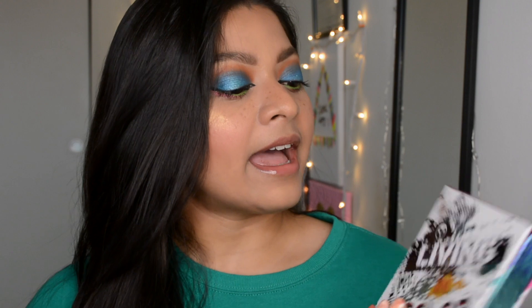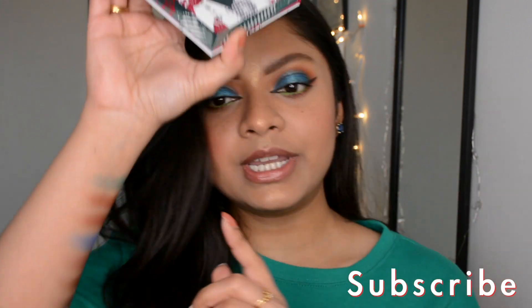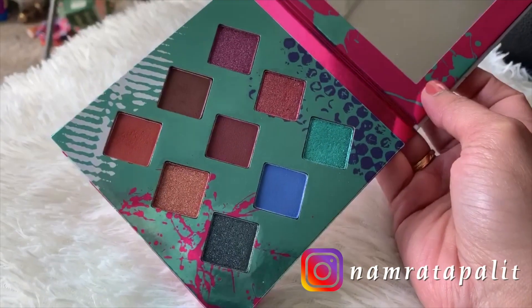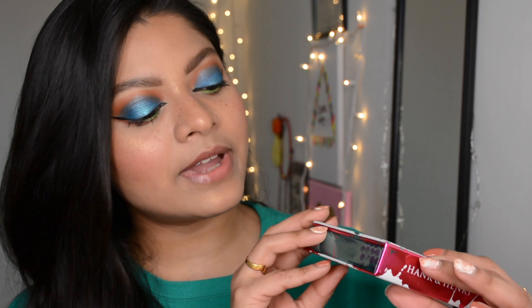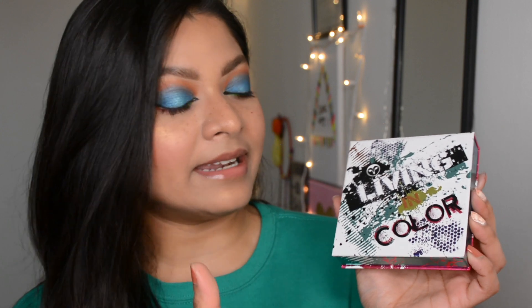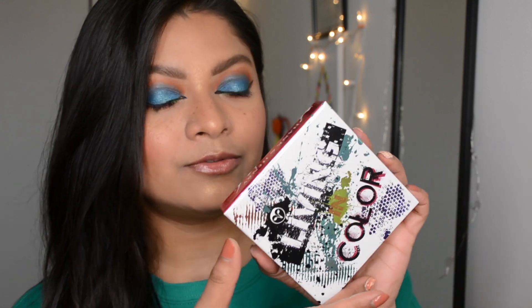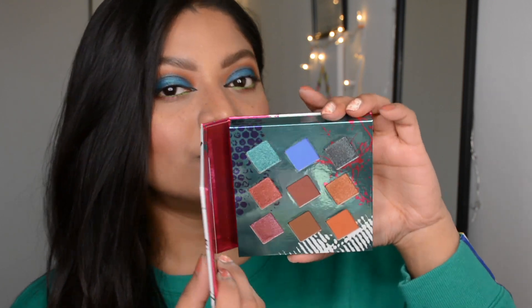It's from a brand called Hank and Henry and this palette is called Living in Color. I already swatched all the shades on my hand and created this look using some of the shades from this palette. Starting with the packaging — this one has very bulky yet sturdy packaging. You can see all the shade names along with the shades in the back, and in the front you can see the palette name. It's very colorful, so you can assume the shades would be very colorful as well.